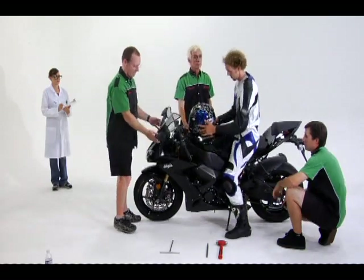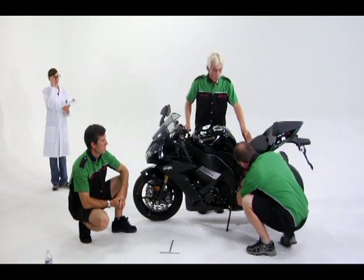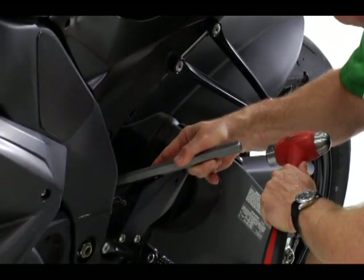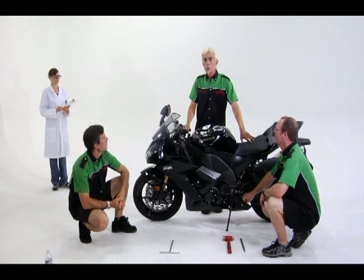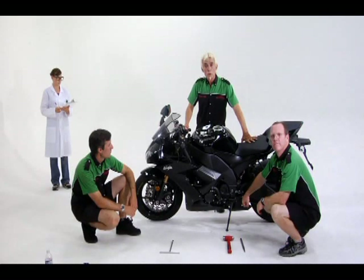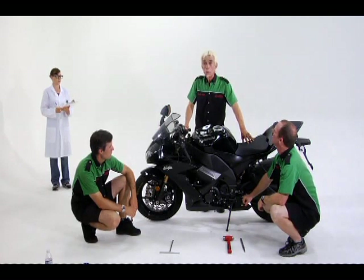Now let's tighten the lock ring so the preload adjuster can't back off while you ride the bike. It can happen that the spring itself is either too hard or too soft — you would know this because the preload adjusters would not bring the sag into a usable range. Another clue that your spring rate is wrong is if you have to use all of the preload adjustment in or out to get your settings right. In either case, spring replacement is your only option and would be well worth the expense in improved handling and a wider range of adjustment.